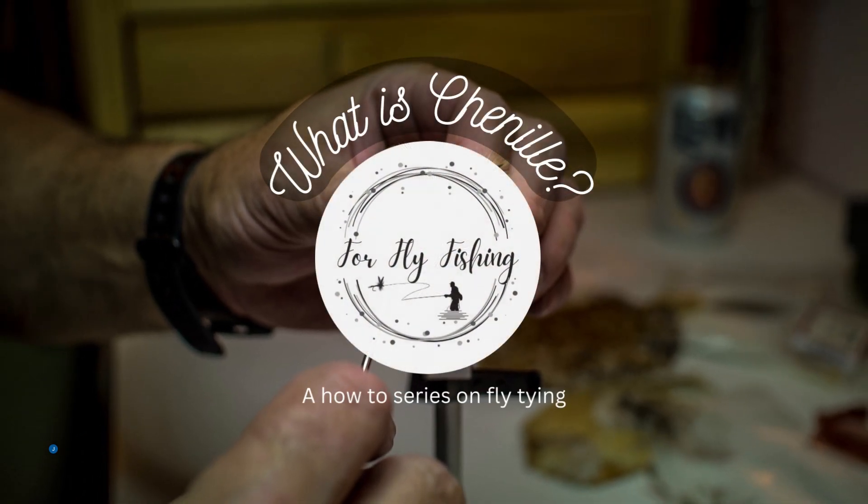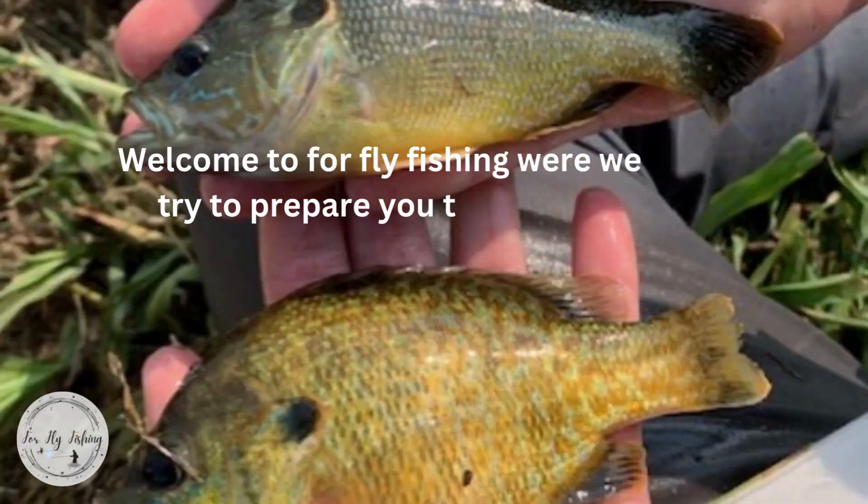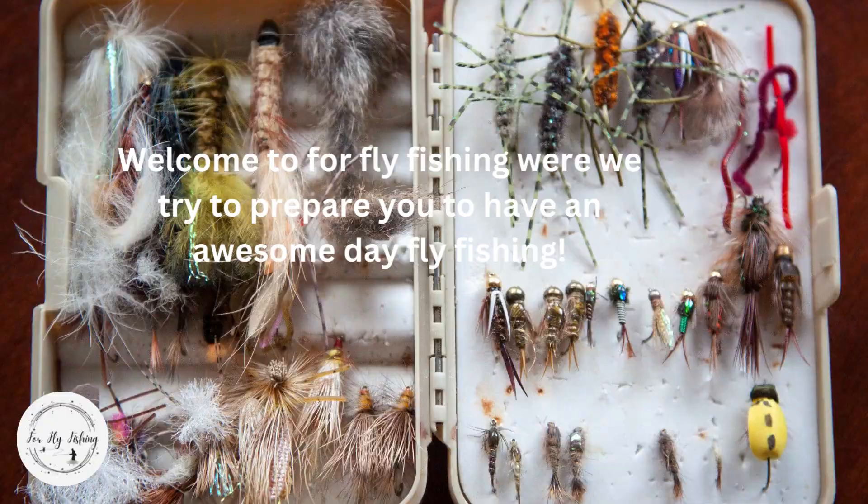What is chenille? A how-to series on fly tying. Welcome to For Fly Fishing, where we try to prepare you to have an awesome day fly fishing.